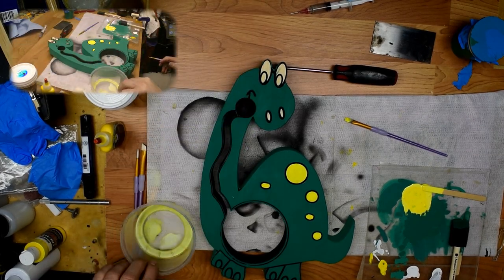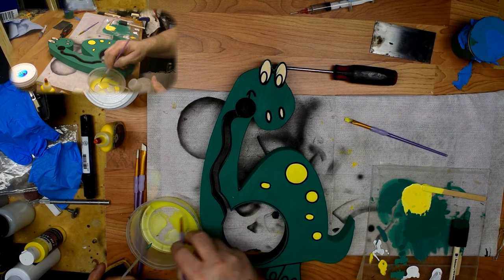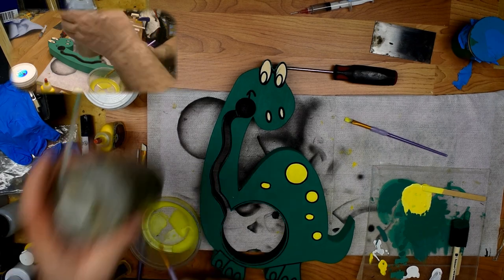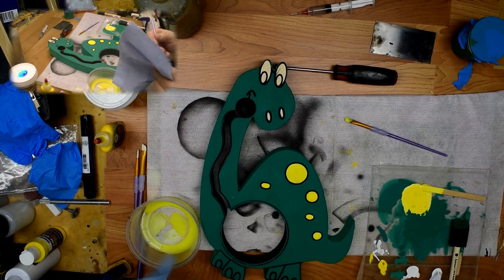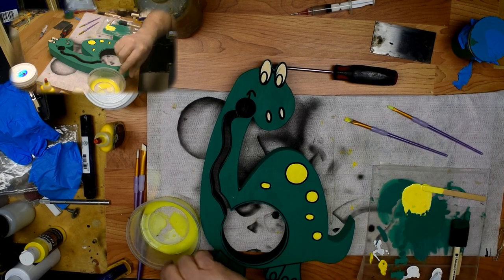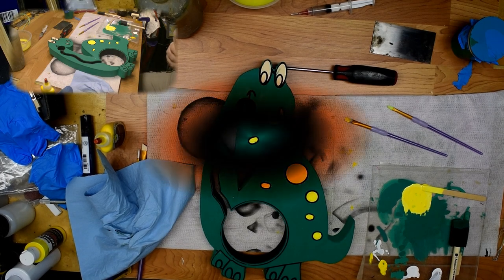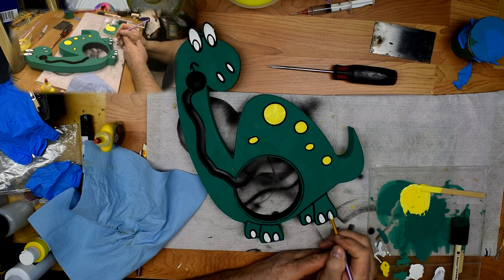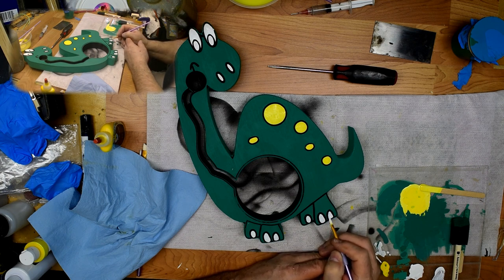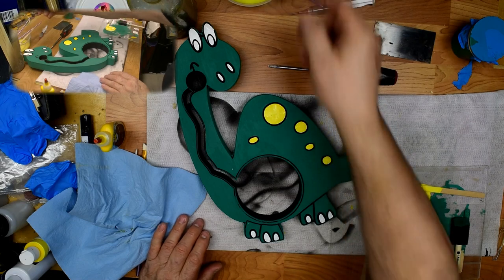Now I'm ready to do white, so I've got to clean my brush out a little bit. I'll put some water in here and clean out this brush so we can use white. Let's get a little bit of white out here. Wait for that to dry and then we will go on to assembling. See you back when it's dry.